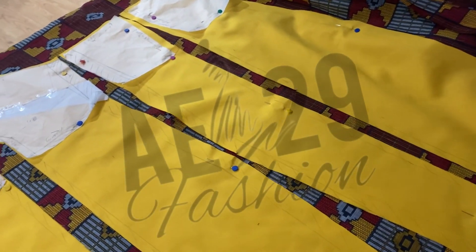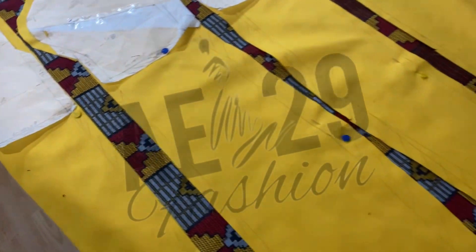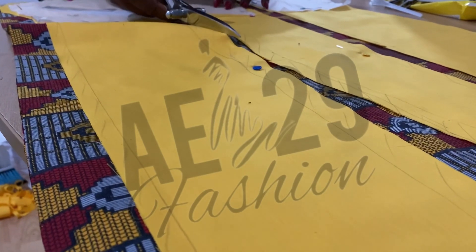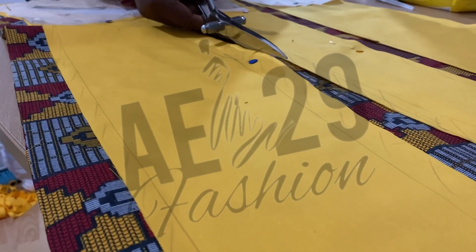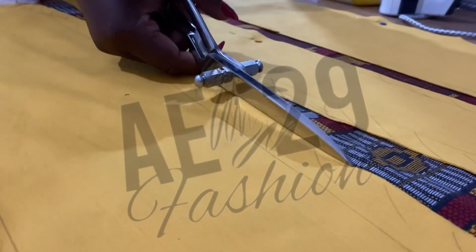So I've cut out the lining already and I'm just about to cut out the Ankara too. I'm just using the lining that I've used to create my pattern for the whole dress to cut out my Ankara. This is what you see me cutting out here.